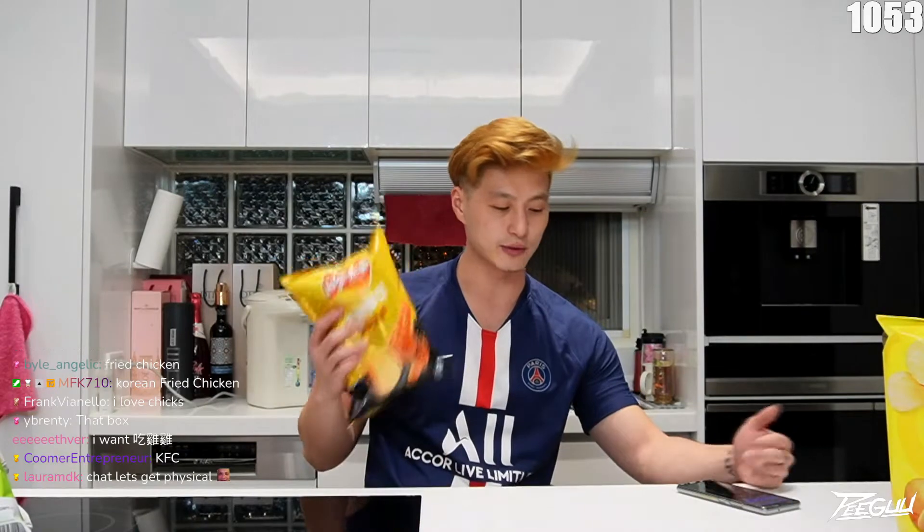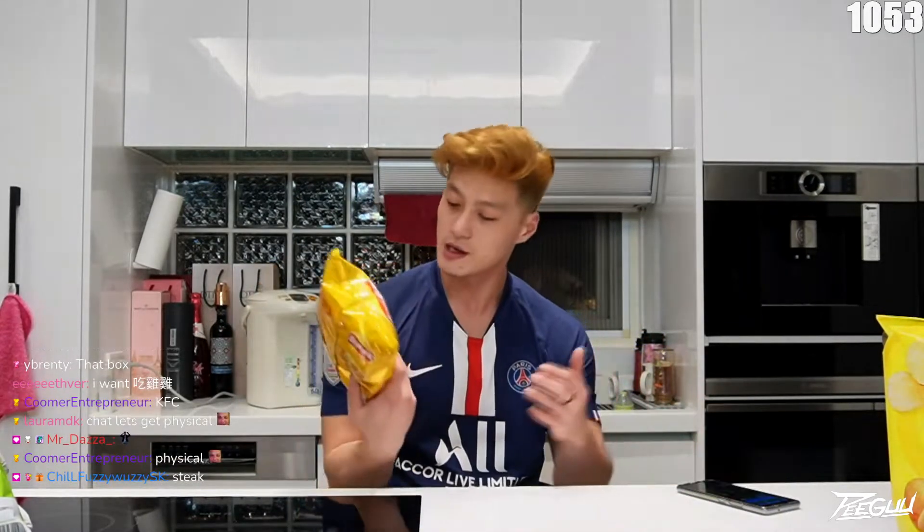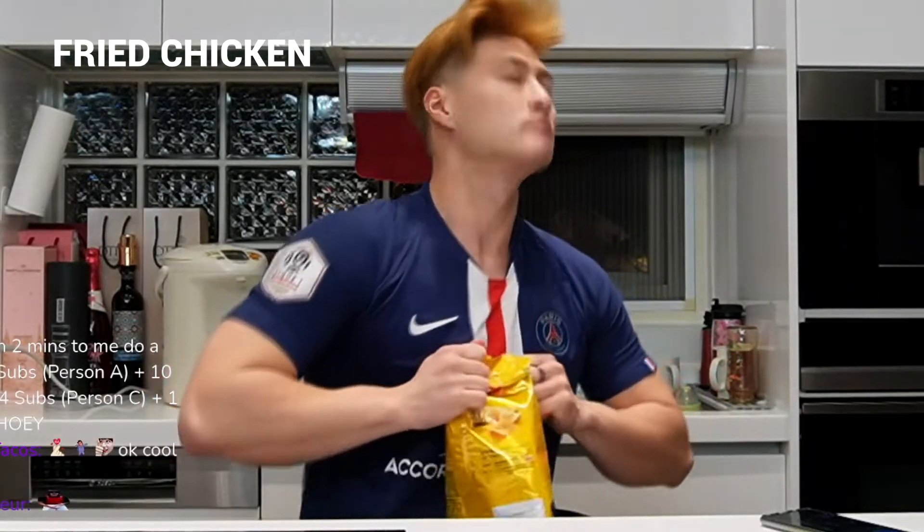Since we got the fried chicken one, we'll do the fried chicken one first. We'll try seaweed, and we'll do Yakitori, and we'll move down. That was a workout.